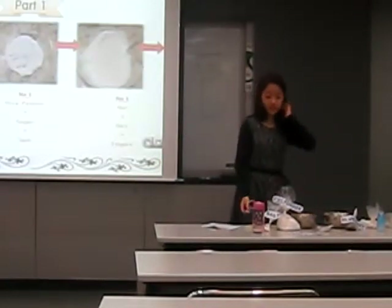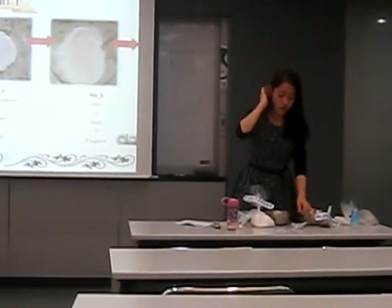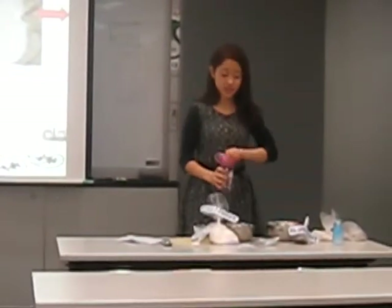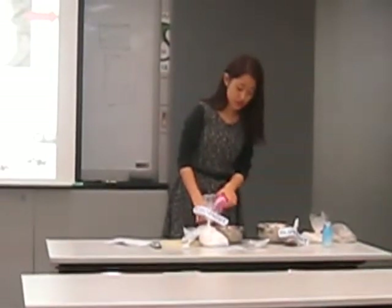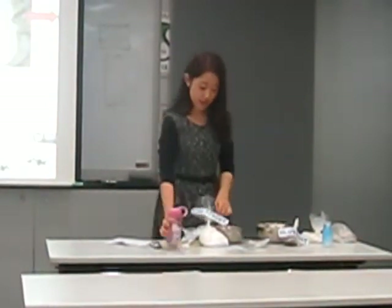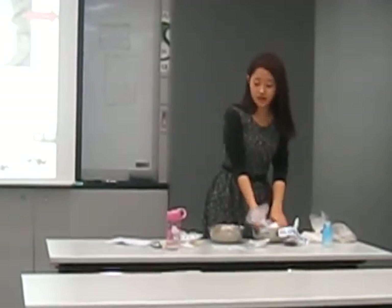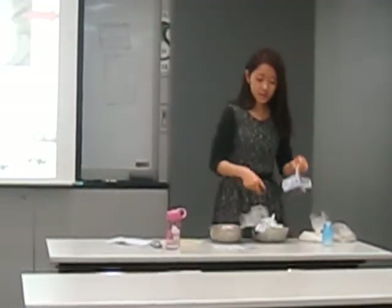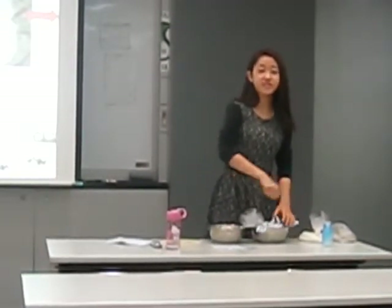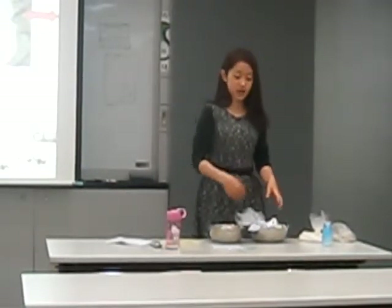Now, let's get started with the mixing part. First of all, you put the yeast and mix it with water in a small bowl. Then, in another bigger bowl, you put the rice powder, salt, sugar, and blueberries in and mix it really well until all the ingredients are combined.